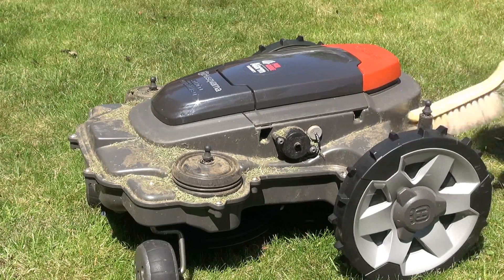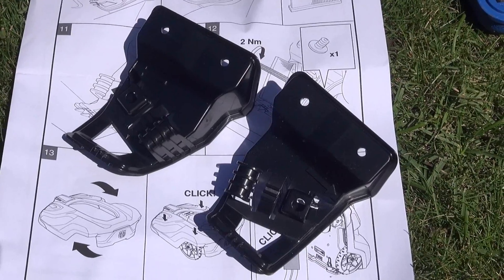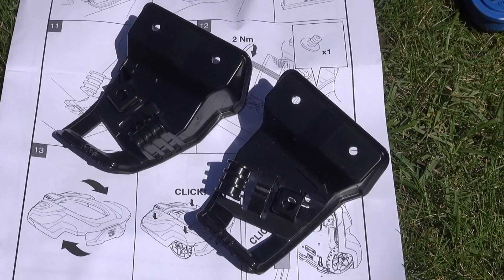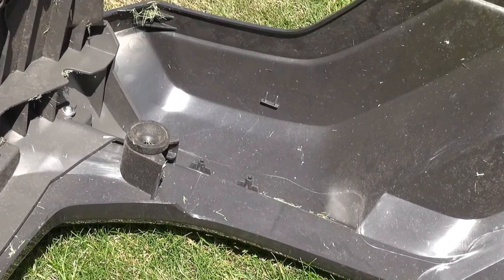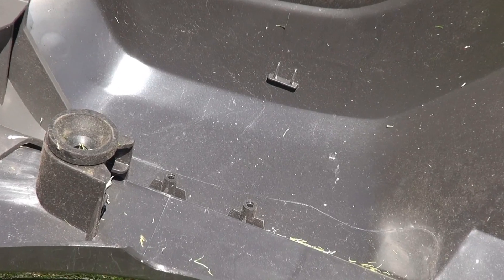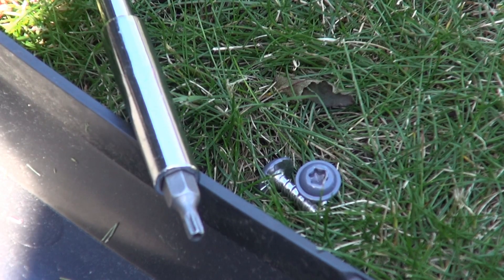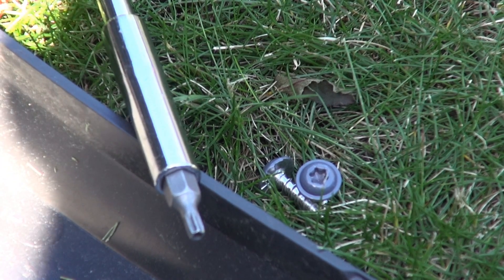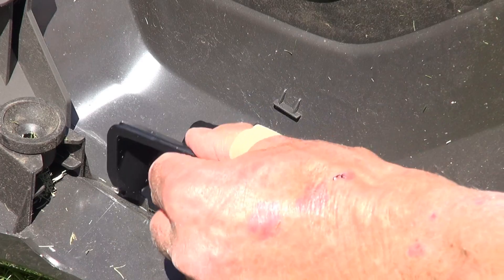No doubt it reads pounds feet rather than Newton meters anyway. Time for a quick clean while the cover's off. Now to fit the brackets for the brushes to the underside of the cover — this is where they go. You'll need a star bit; mine says it's a T20, but I'm not sure if that's any kind of standard. They're supposed to be tightened to a torque of 2Nm — I can't see that being critical.